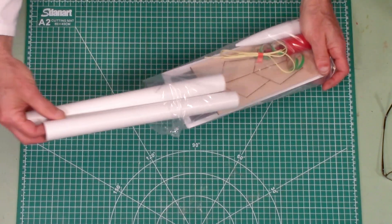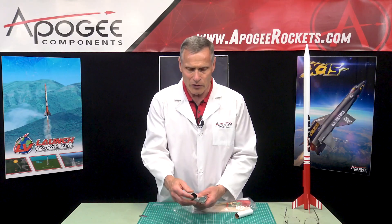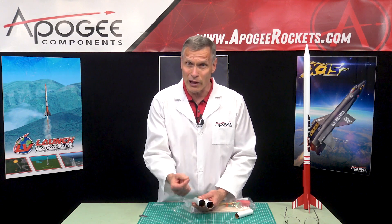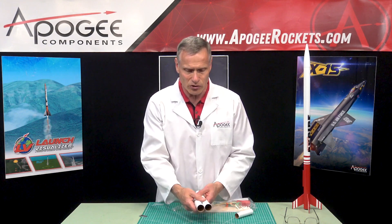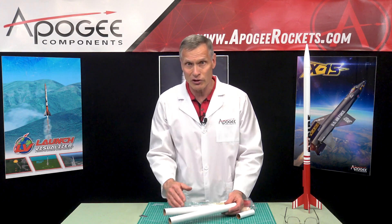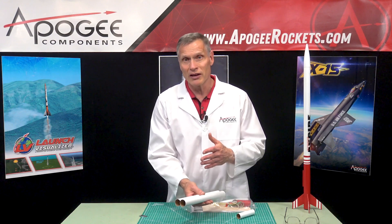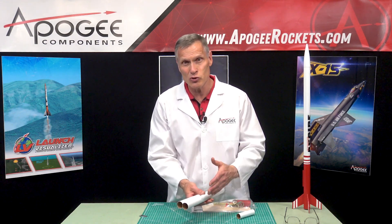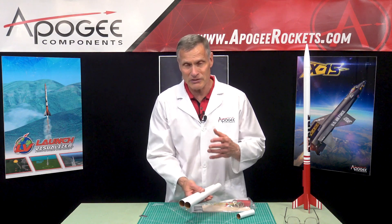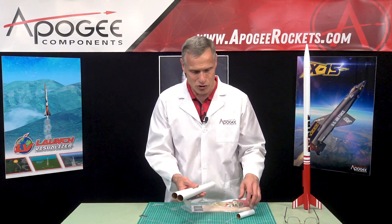When you first open the kit, the first thing you're going to notice are these paper tubes. These are craft paper and they're thin wall, which means that they're lightweight, because if you want to go high, you've got to keep the weight down. They have a white surface finish so that you can mark on them with a pencil. Use a pencil when marking fin locations, because if you use pen or marker, the solvents in the paint will dissolve the ink, it floats to the surface, and it just ruins your paint.